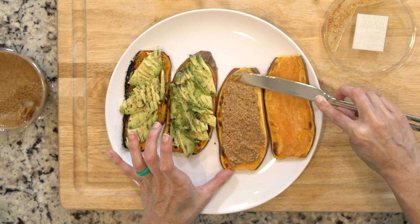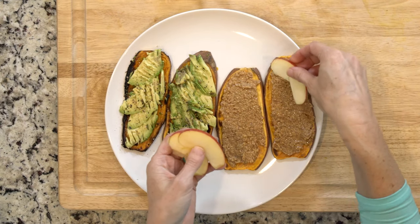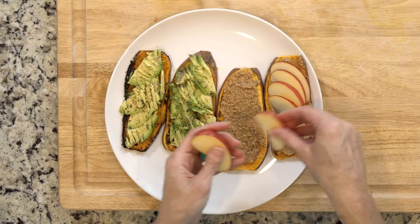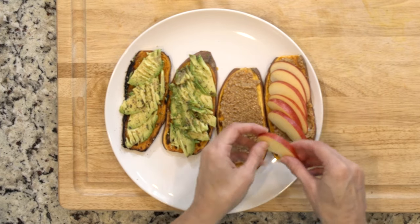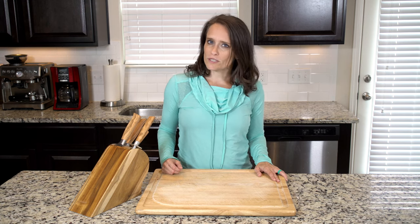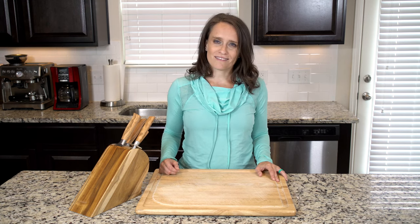Next, slather some almond butter on a piece of sweet potato and top with a quarter of the apple. Repeat with up to four slices of toast again depending on how much apple you cut up and how hungry you are. Place one to two pieces of each type of toast on a plate and eat up.